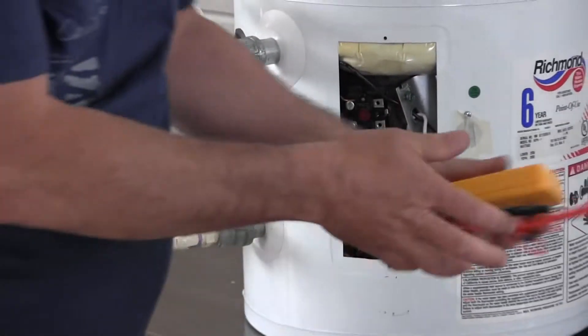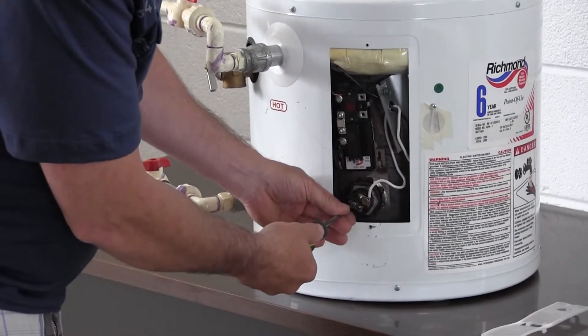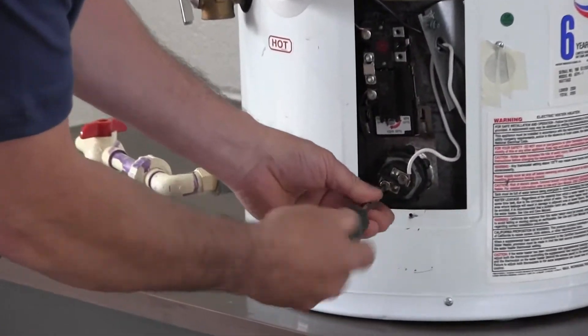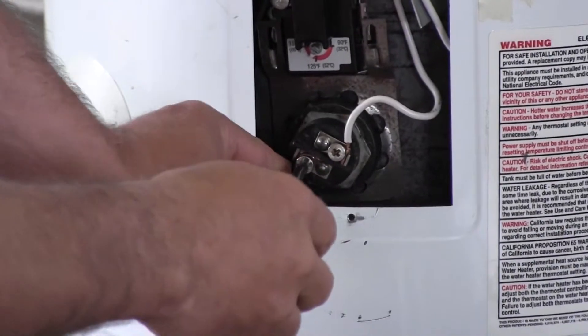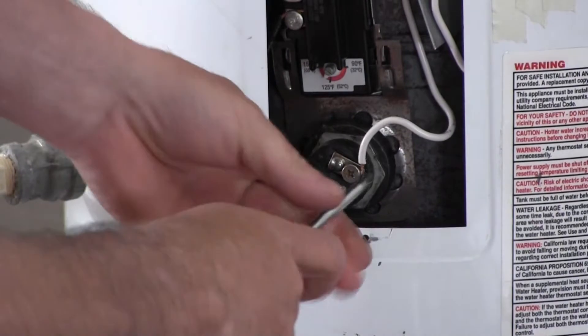Replacement is simply a matter of disconnecting the two wires. Take your Phillips screwdriver, loosen the screws, and the wires will pop off the terminals.